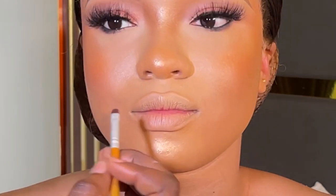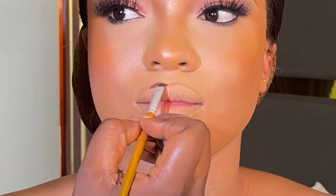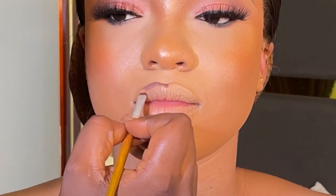Hi guys, welcome back to my channel. My name is Ife at History, and in today's video I'm going to be teaching you guys how I achieve a very soft nude lips look.